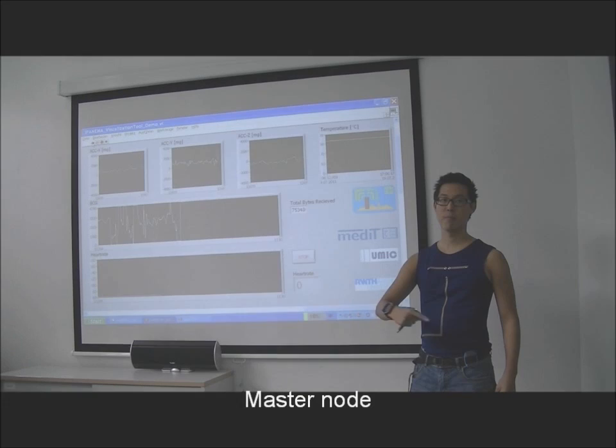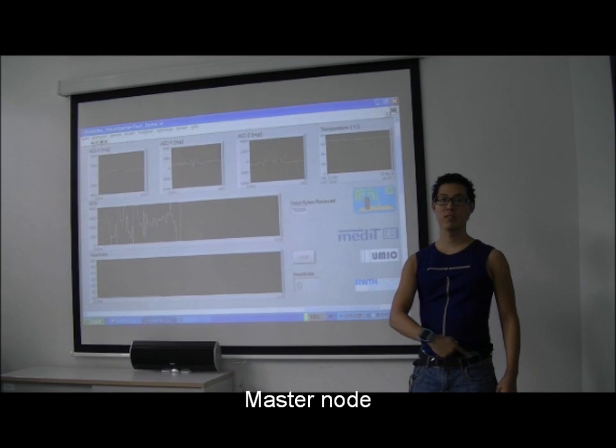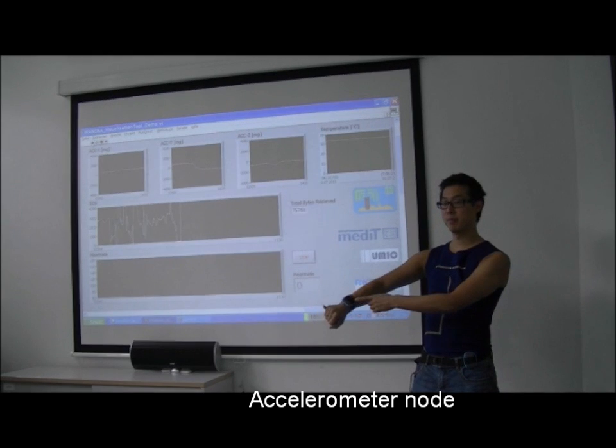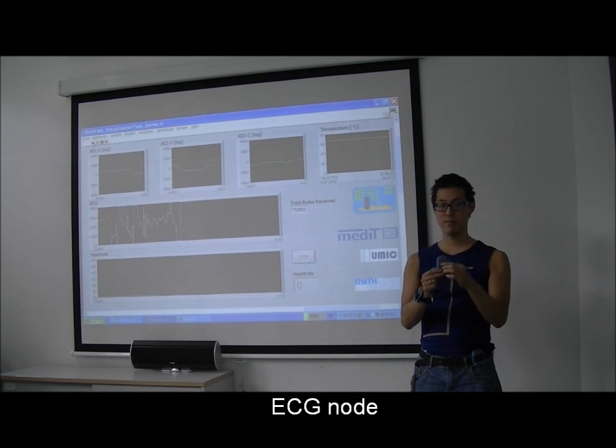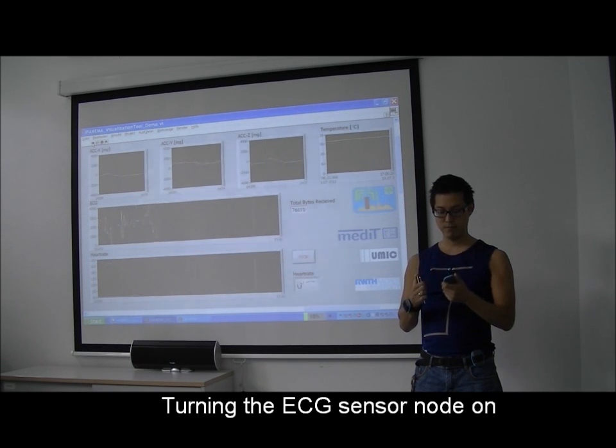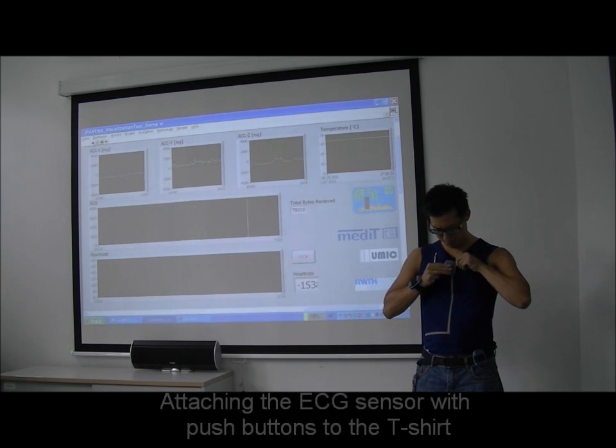This is me wearing the ECG shirt. The master node is connected on a belt on the hip, and for demonstration purposes I have attached the accelerometer to my right wrist. After activation of the ECG sensor I am connecting it via the push buttons to the T-shirt.